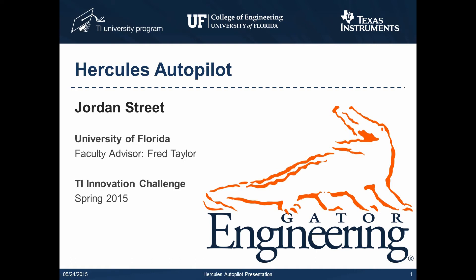Hello, my name is Jordan Street and I'm from the University of Florida Electrical and Computer Engineering Department. My project, the Hercules Autopilot, was done entirely in the spring semester for the 2015 TI Innovation Challenge. I'd like to thank Dr. Fred Taylor for serving as my faculty advisor.